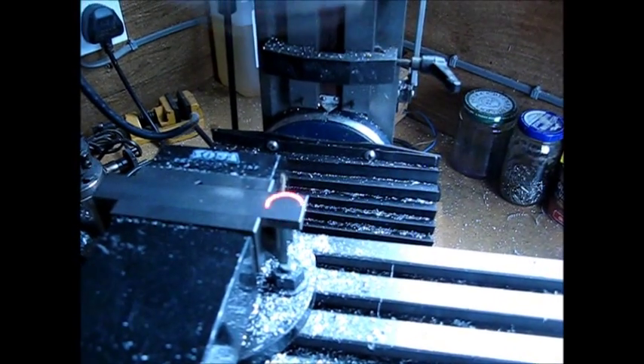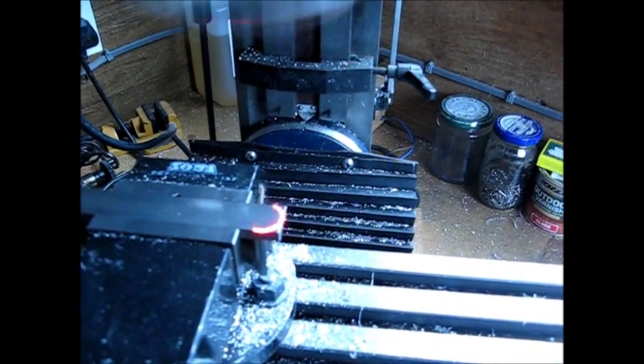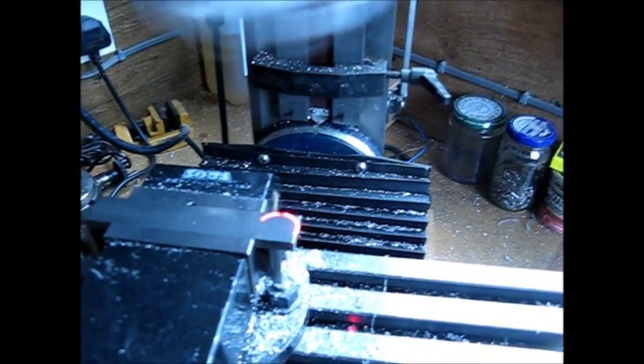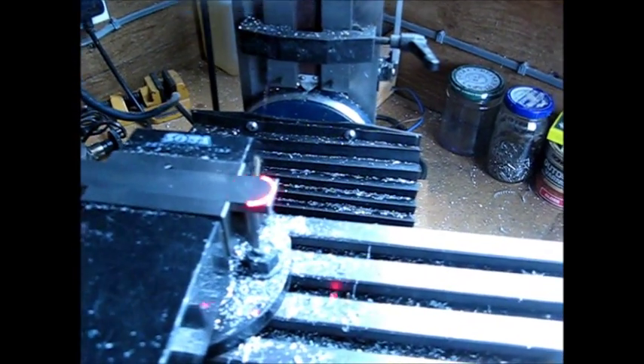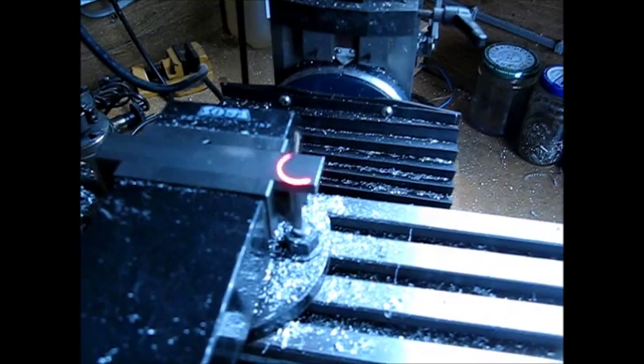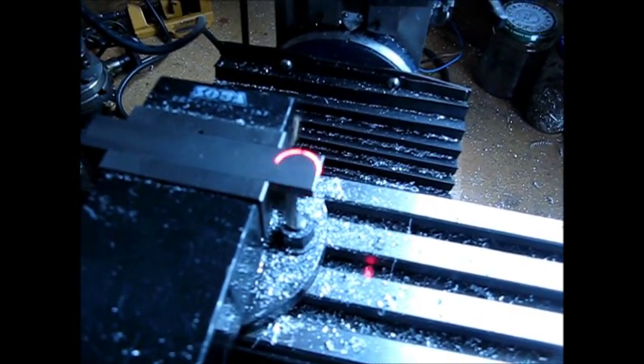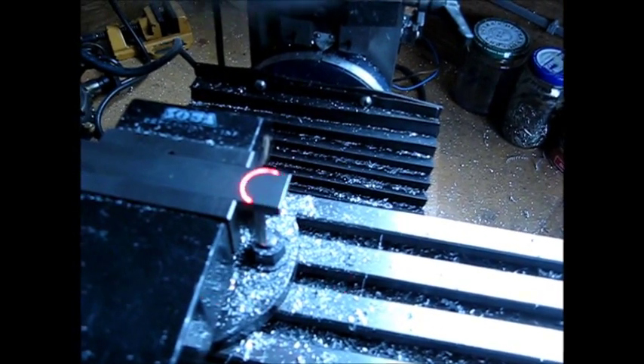Once we're down, we can align on a point. Take the circle out to the same diameter so it matches the width of that workpiece. Now just see it touching either edge, and we get a very clear indication when we're centered on that workpiece.